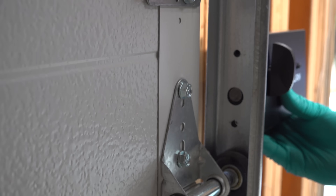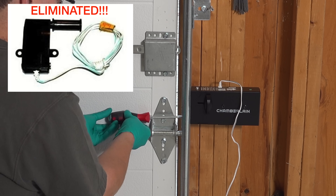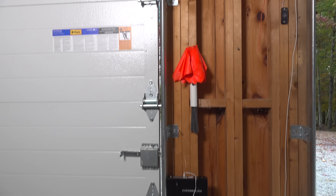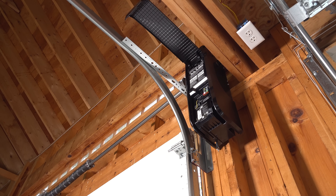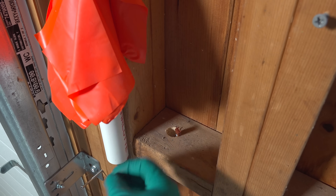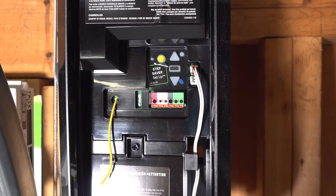This deadbolt is designed so it can be installed on either the right or left-hand side of the door. That black lever is a manual override. This deadbolt is the only item we have to mount — there used to be something called a cable tensioner required on all jackshaft openers, but this new Chamberlain model eliminated that completely. Because these walls are open, I'll drill a couple of holes and fish the wire for the deadbolt right up to the opener to keep it neater. These wires don't have to be pulled inside a wall — you can tack them right to the outside because they are low-voltage connections.